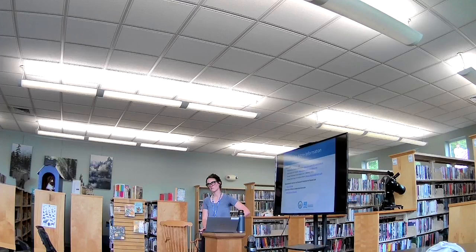The presenter wraps up, acknowledging it's not the most fun topic but thanking the audience for their great questions. The audience notes it was very informative. The presenter confirms she is happy to take any remaining questions about tick information.